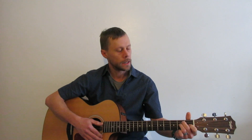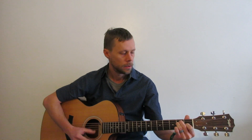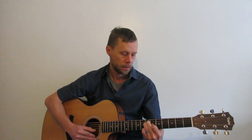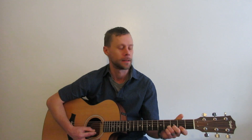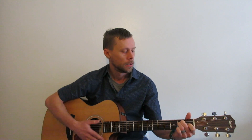So the CAGED system — each letter is just a shape of a chord. In this case, we're doing the E shape. The whole gist of the CAGED system is that you can take that shape and move it all the way up the neck. It opens up a whole world of knowledge. It helps you with your root notes, it helps you with your bar chords — all kinds of good stuff to help you really move forward with your playing and practicing. Let's go ahead and move into it.